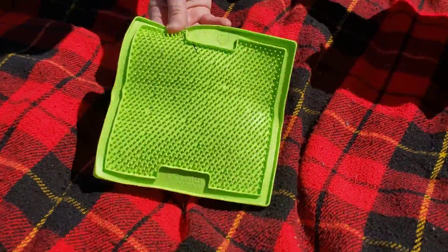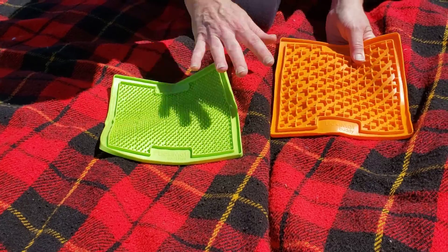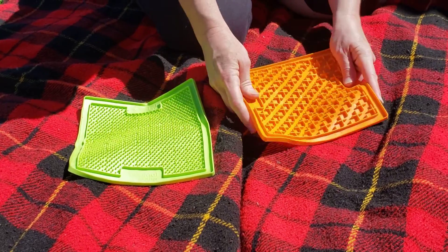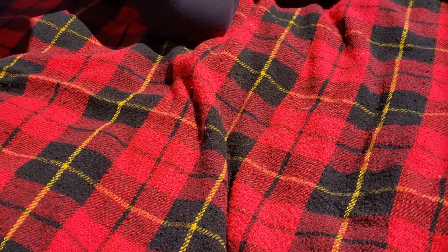These are Lick-It mats. They're not as easy to wash, but you can spread them with peanut butter or yogurt and then put them in the freezer and let your puppies lick and play with these. It keeps them entertained.